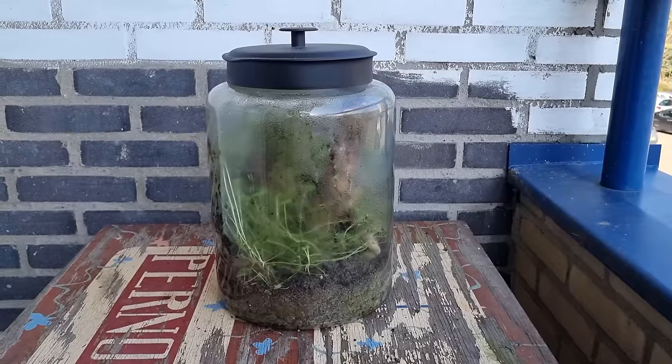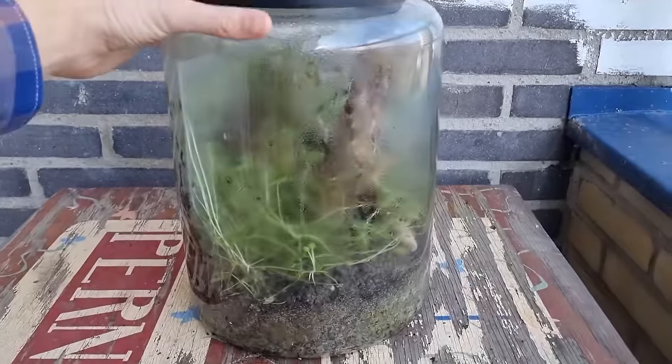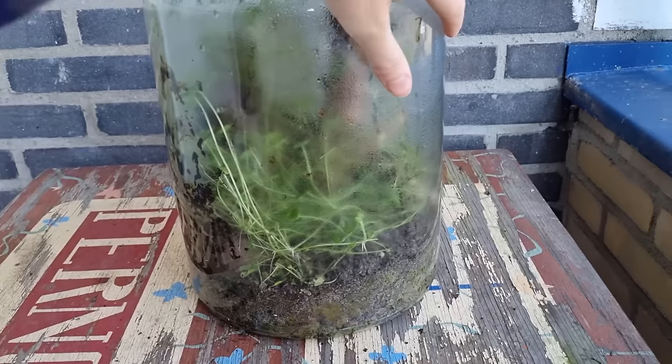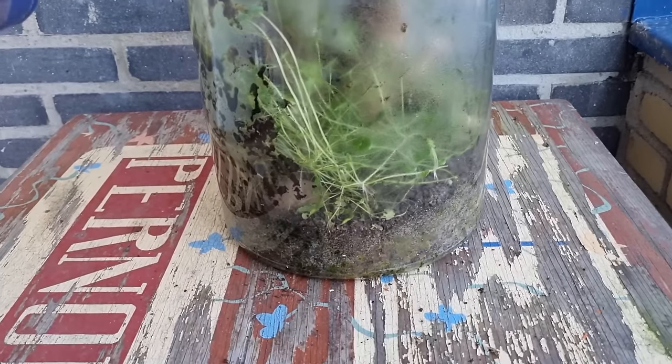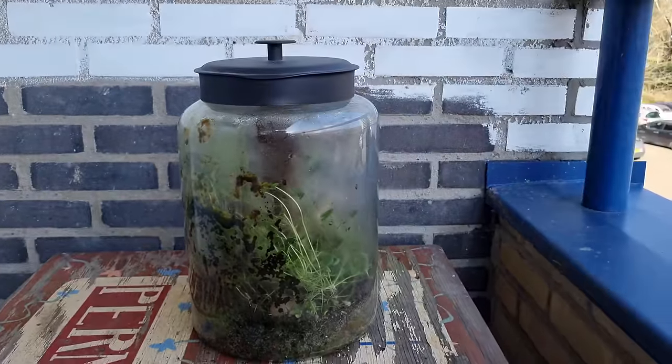Until March 2024. This is what it looks like now, about three years after it was made, and airtight for nearly three years. It hasn't really changed in appearance for the last two years. The creeping charlie is still spread throughout the entire jar.